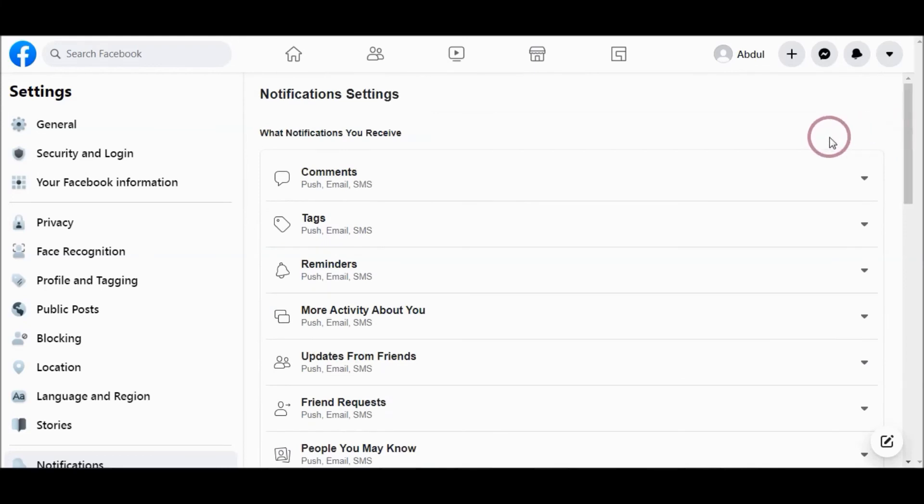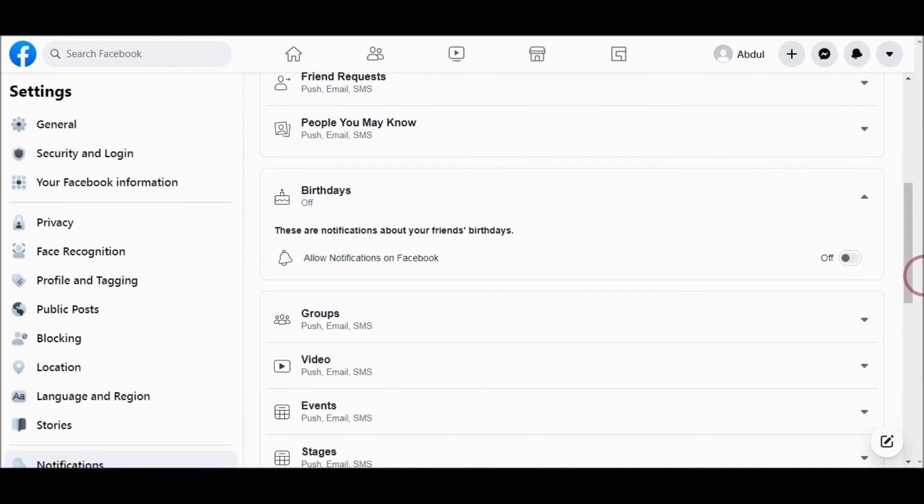So that is how easy it is to turn off birthday notifications of your friends, and how to turn off your birthday notification to your friends.